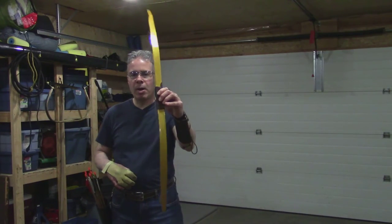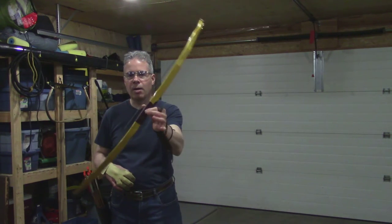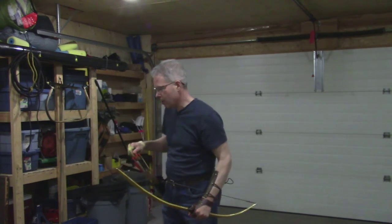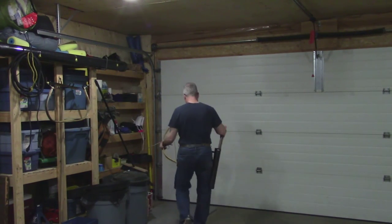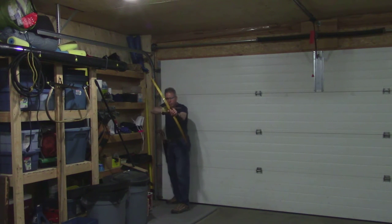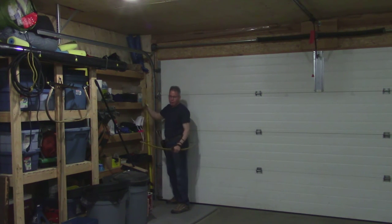This is the shortest bow I've ever made, and it's as light as a feather — less than 8 ounces — but it could certainly shoot one for you, that's for sure. I'll take a few shots. It's a very fast shooter.